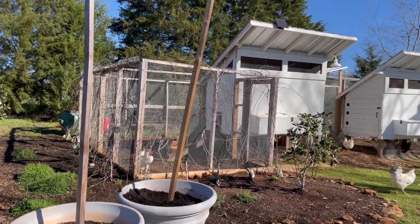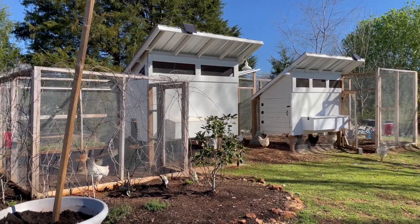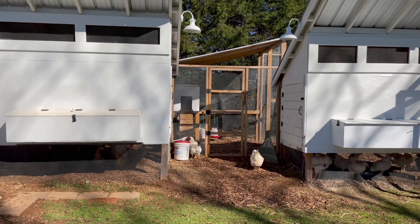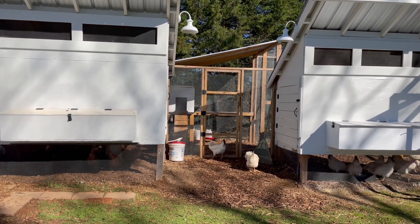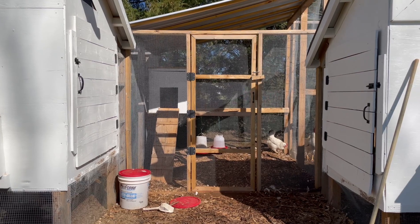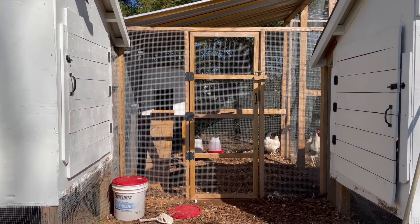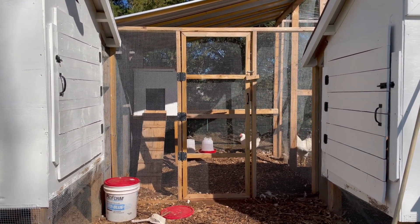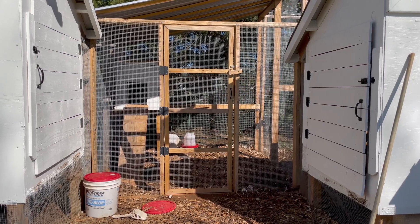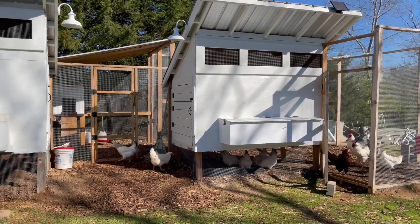Here's the first coop and it's pretty much identical to the second coop. We have runs on either end, and then in the center we have another little coop that we didn't intend on building, but we had a chicken who was getting picked on and so she needed to be separated from the rest of the flock. What I actually love about this whole design is that if I want to isolate one rooster with a couple of hens to ensure that I'm getting a purebred chick, I can do that. Over a few days I can collect those fertilized eggs and be assured that I'm getting a purebred egg.